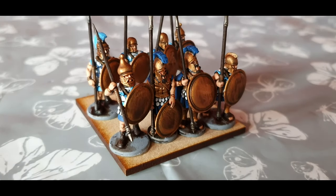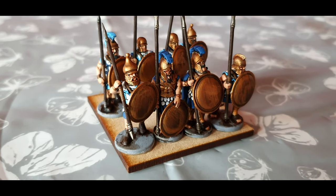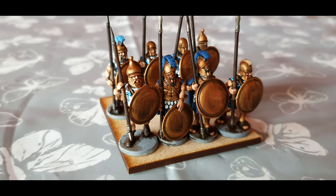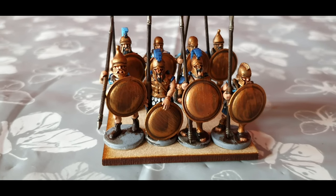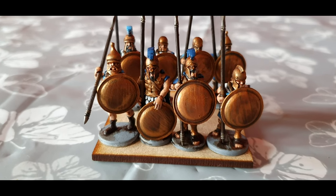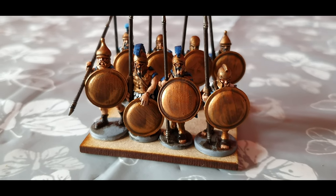Welcome everyone to this painting tutorial for my Greek hoplites. These are the Greek hoplites which I picked up from Vitrix. They are the Athenians that have been repackaged and are now selling, but they are exactly the same sprues and really nice models.